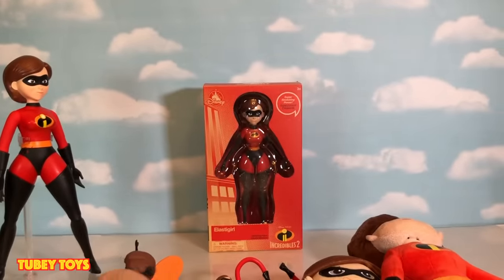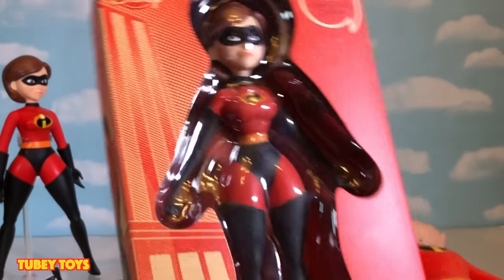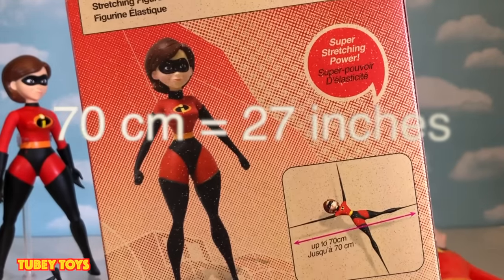It's a bummer she only comes with that set — I wish they sold her on her own. She's an awesome, awesome, awesome figure. Now let's take a look at the Disney Store one. This is for ages 3 and up — I believe it was under $24.95, and I actually got it on sale. This goes up to 70 centimeters.